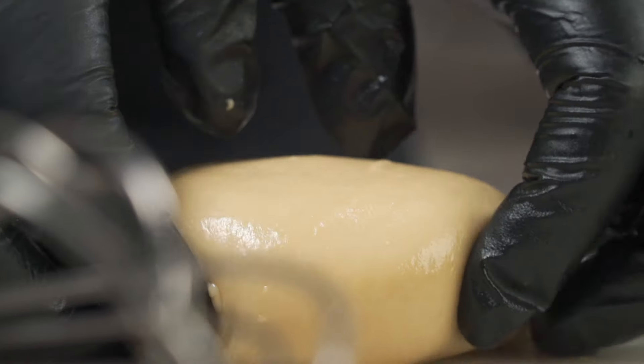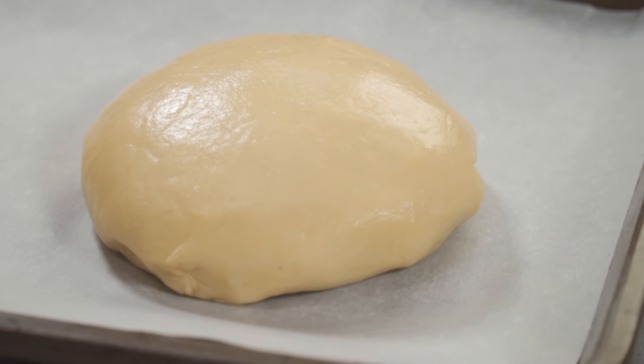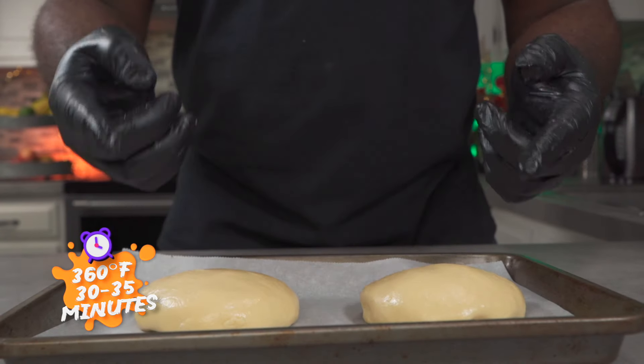Now we're going to bake them at 360 degrees Fahrenheit for 30 to 35 minutes.